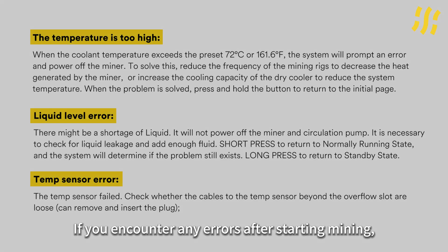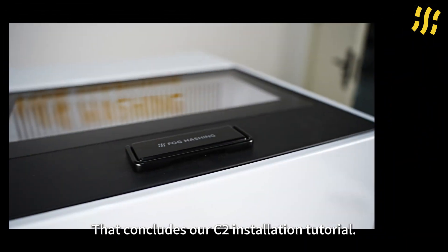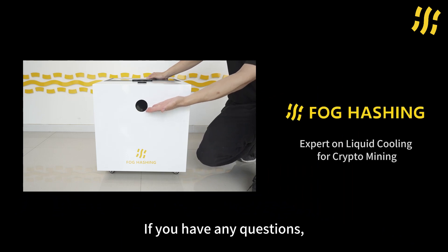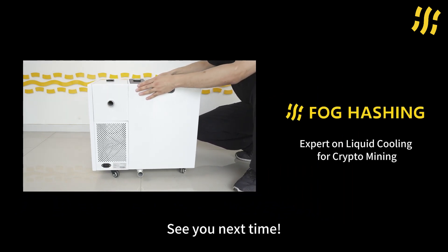If you encounter any errors after starting mining, please pay attention to troubleshooting. That concludes our C-tube installation tutorial. If you have any questions, please leave a comment below the video. See you next time.